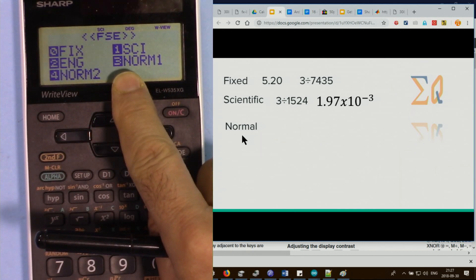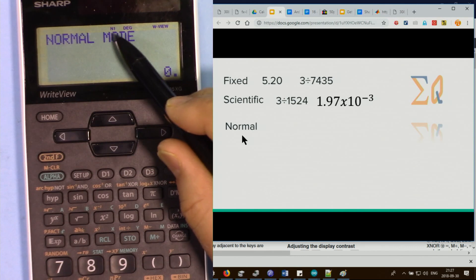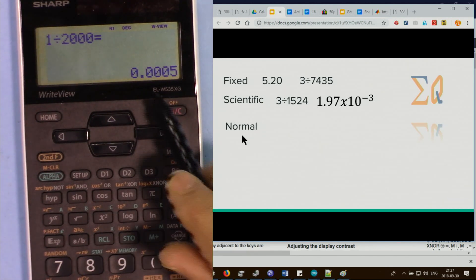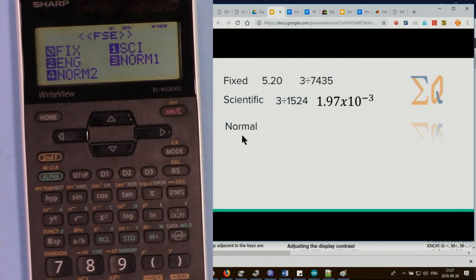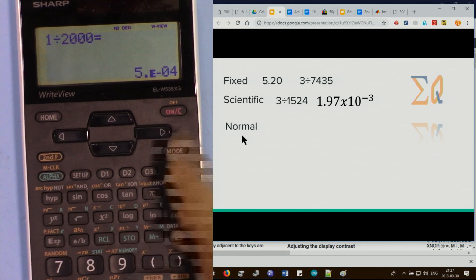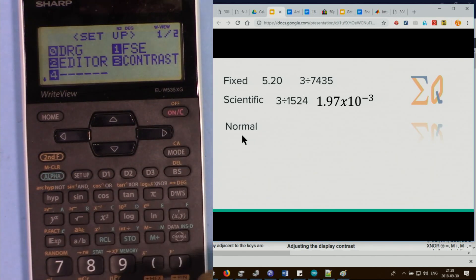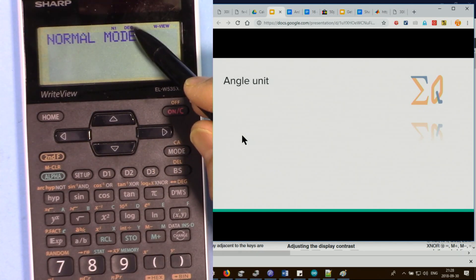To return to normal, press setup 1 then normal. There are two normal modes: Normal 1 and Normal 2. In Normal 1 (press 3), 1 divided by 200 shows as a regular decimal value. In Normal 2 (press 4), the same value displays in scientific notation, such as 5 times 10 to the power minus 4, instead of 0.0005.